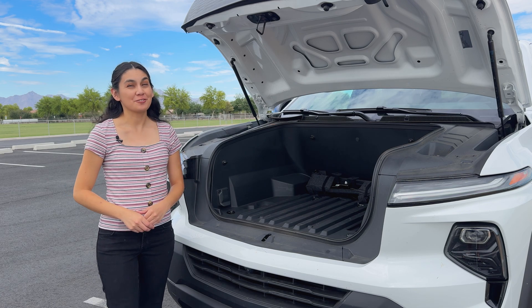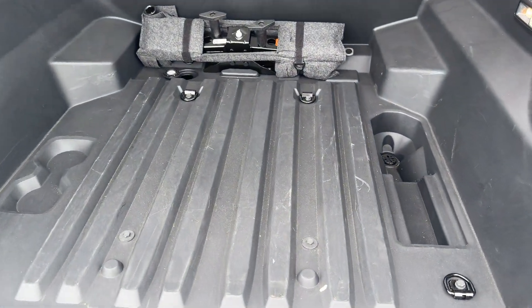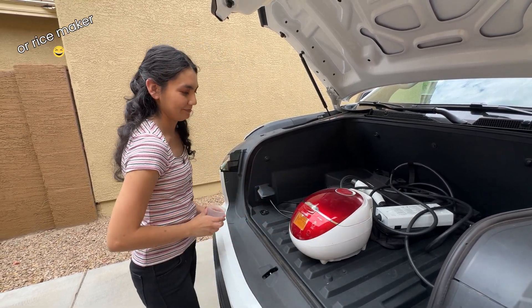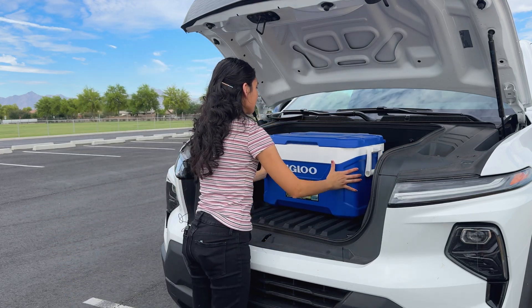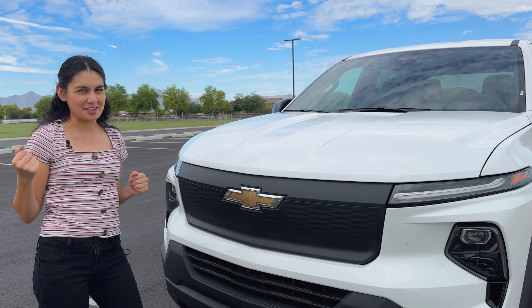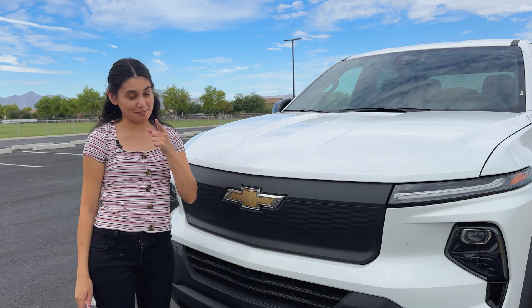We have a very large frunk. Like the F-150 Lightning, the frunk allows for flat loading, which is fantastic. These slots are for accessories you can get, like dividers, and Chevy even has a slide-out toolbox planned. There's a 120-volt outlet for powering or charging up tools, and it's well-lit at night too. We've used this cooler in the Rivian and the Lightning before — and it fits. Be careful with your fingers under the frunk lid, because once you slam it down, it'll automatically start closing.